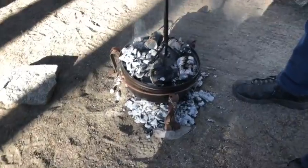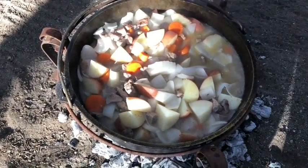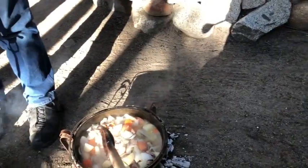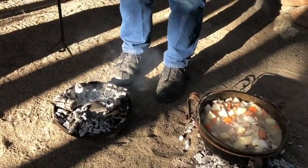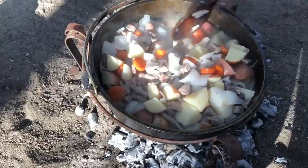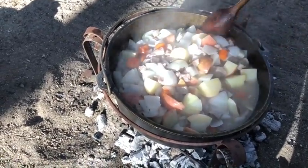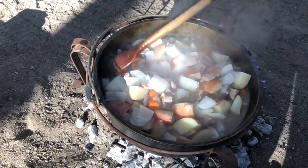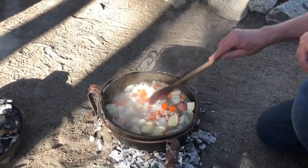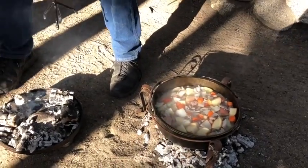Grant is going to take the lid off and we're going to do our first check and see how well things are cooking. Look at that — it's had a nice simmer. Let's have Grant come around and give it a stir. See, that works really well. That's just looking great. I think we need a few more coals in the bottom. Actually, it's cooking beautifully — not over-boiling, just a nice, nice simmer. Let's put the lid back on and go for a half an hour.